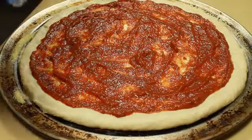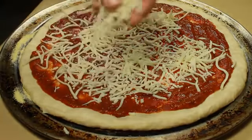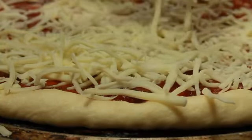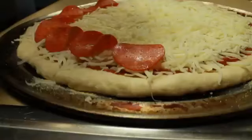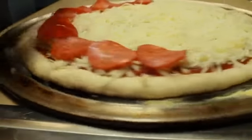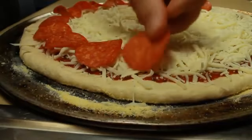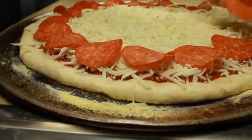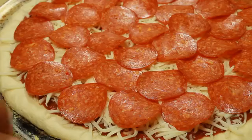Then you want to take your mozzarella cheese and sprinkle it onto the top, making sure you get the cheese all the way to the edge of the sauce. You don't want to cover the crust, but you want to cover the sauce with your cheese. Then I'm going to take my pepperoni and starting on the outside, place a row of pepperoni, keeping them relatively close together because they do shrink up when they bake. I'll go around and continue filling in the center, kind of overlapping the slices.